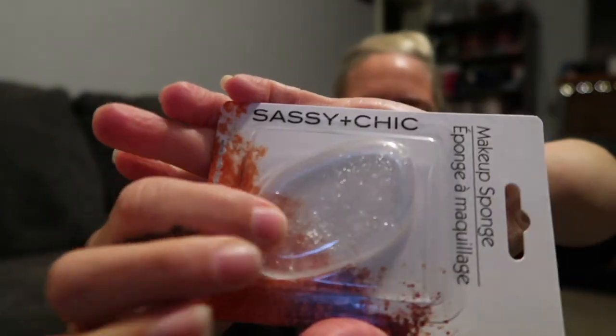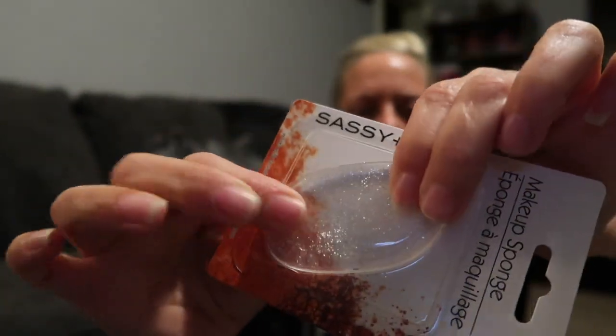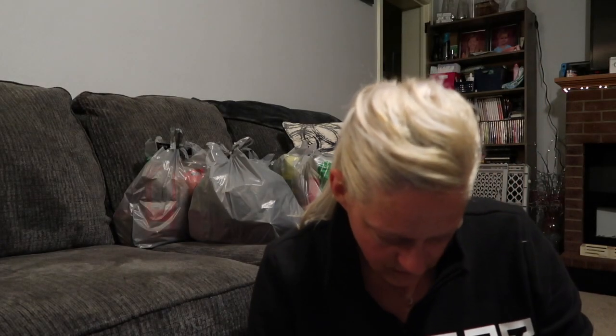Next up in here this is a makeup sponge by Sassy and Chic — works with foundation, primers, and more. It's just this clear flat sponge with glitter. If I don't like it, that will go to Adri — she likes fidgety type stuff.